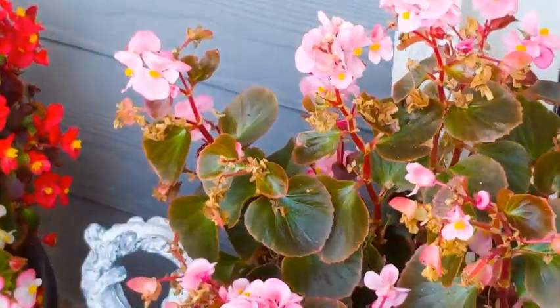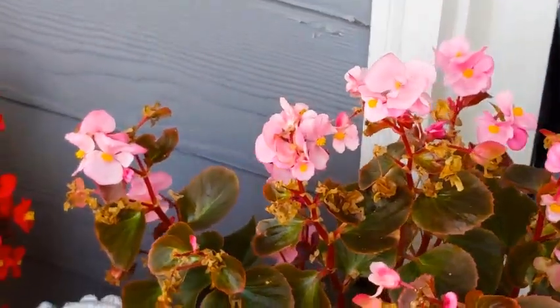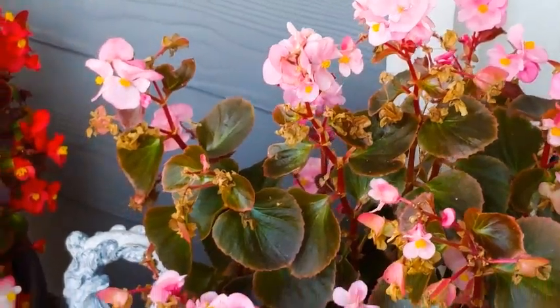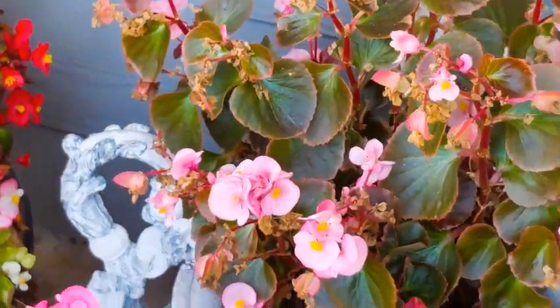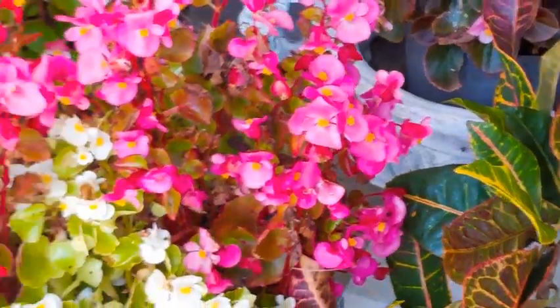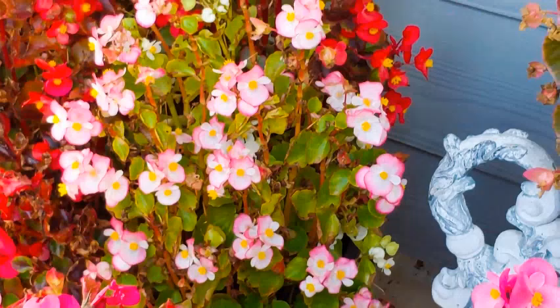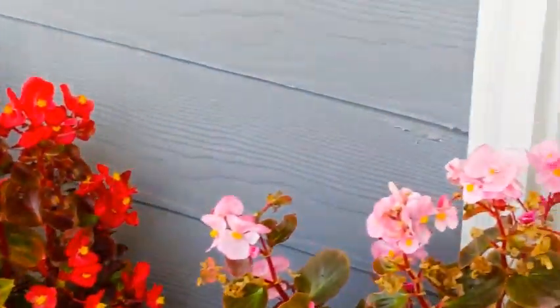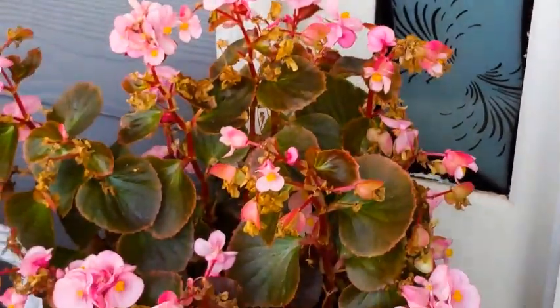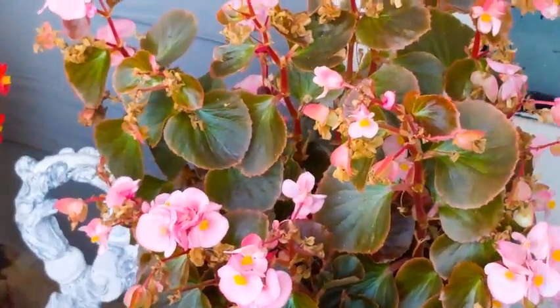There are different options that I have and we'll see what works best. You'll see I have some beautiful colors here — I have the pinks, I have the reds, and I have the whites. Bear in mind though that these are actually wax begonias, so we don't have the option to dig out the tubers that look a little bit like a ginger root — we don't have the option to dig those out.